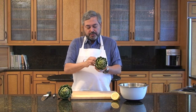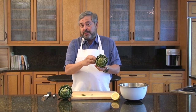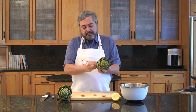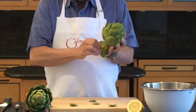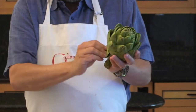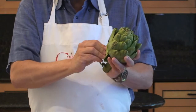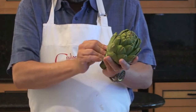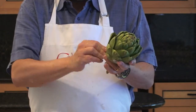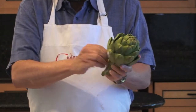What we're going to do is snap the leaves back like this. I'm not removing the whole leaf — I'm actually leaving the bottom part of the leaf attached to the artichoke. It's a little bit like recreating what you do when you eat an artichoke leaf by leaf and you're scraping the bottom of the leaf with your teeth. That's the tender part and you want to leave that attached to the artichoke.